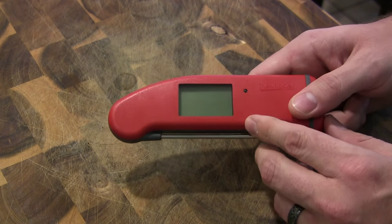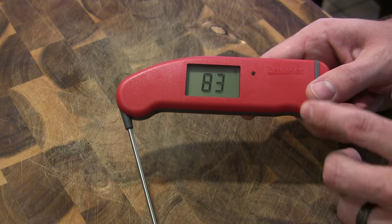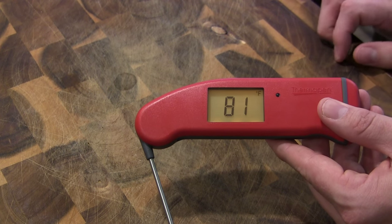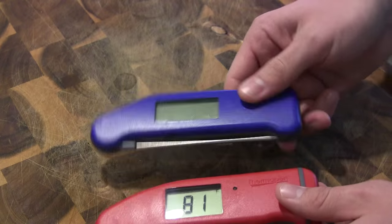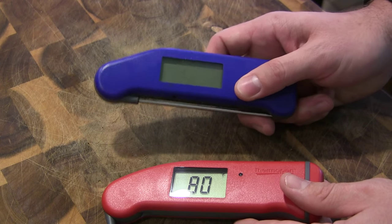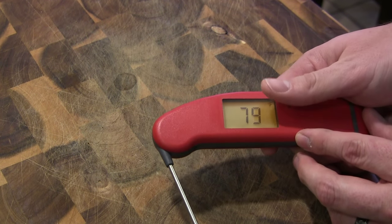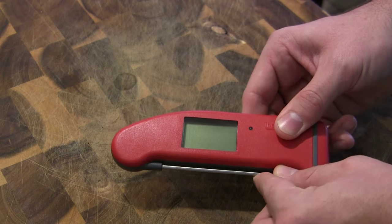It also has the intelligent ambient light sensor. If it's dark outside, it's automatically going to turn on the backlight — but you can actually force it on by holding your finger over the sensor. I just held my thumb over it and it turned right on. That's pretty cool because with the previous backlit Thermapen, you couldn't force it on — there were times the sensor didn't think it was dark enough but you really needed the backlight. With this one, you can just force it on by covering the sensor. Just close the probe and it turns right off.